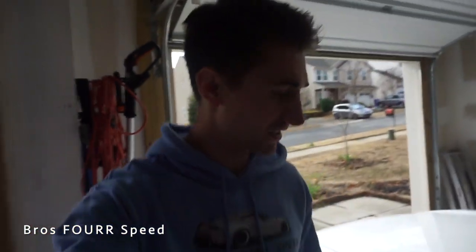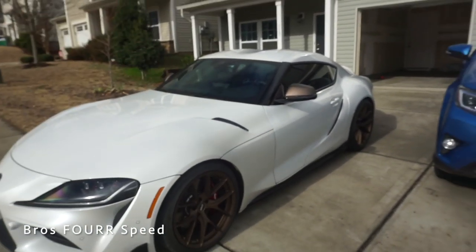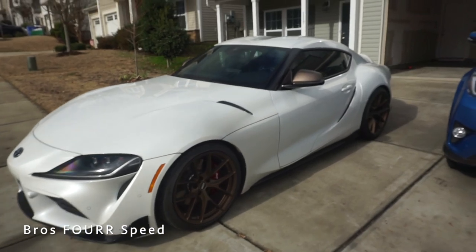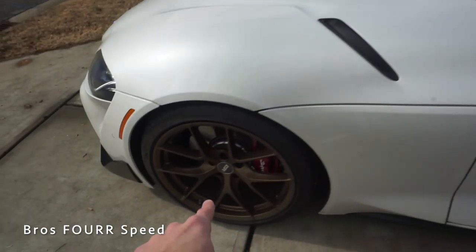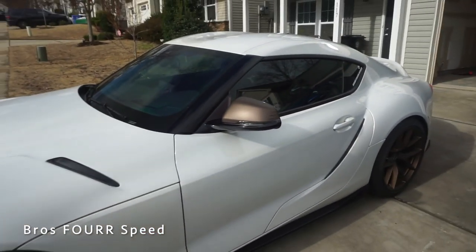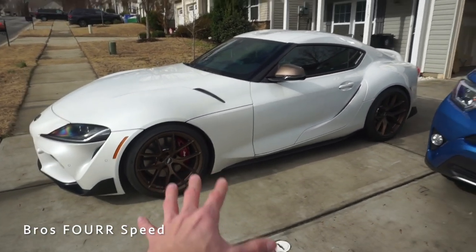Alright, mirror caps are done — I am loving the look. It's a subtle touch and nothing crazy. We're going to pull it out to the sun right now. That is exactly what I wanted to do — just a nice little touch. Comment down below what you guys think of this look. I think if I ceramic coat these it'll make them match a little bit better. It matches very very nicely, I don't know if the camera is going to pick it up really well.